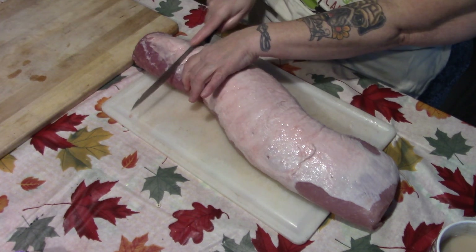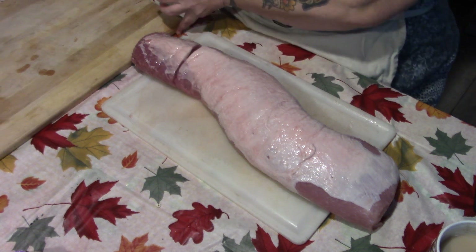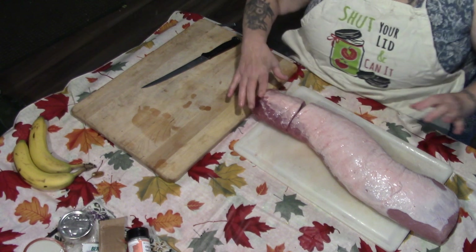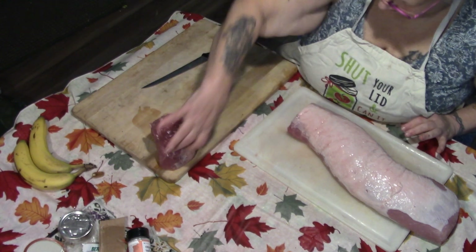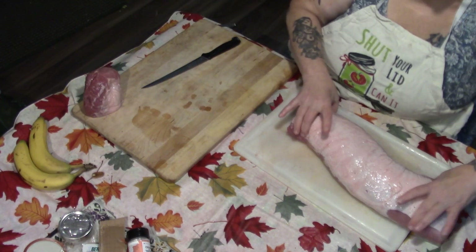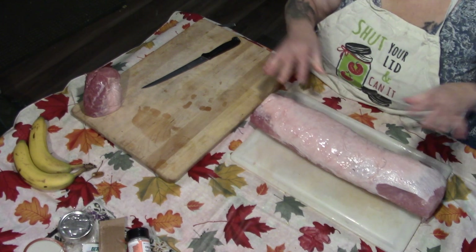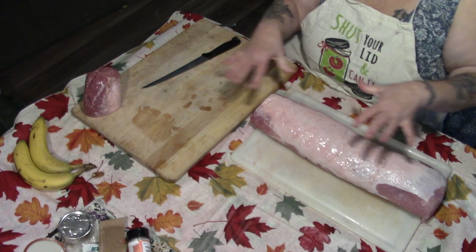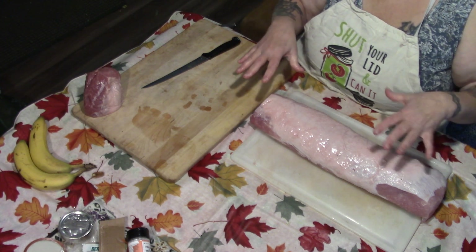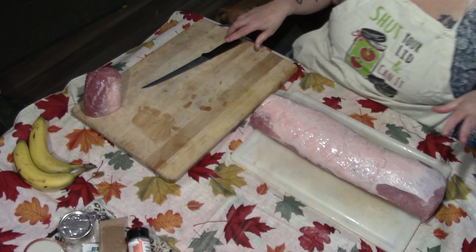I'm going to take this piece off right here — this is a little roast for Daddy and I. I have my other cutting board here so I can stack my chops. I want to touch the pork as little as possible while I'm bagging it, so I cut it all up first.